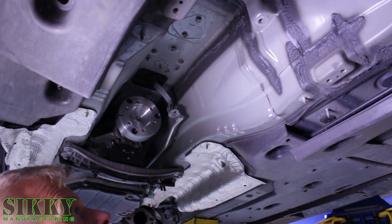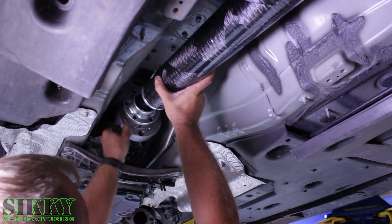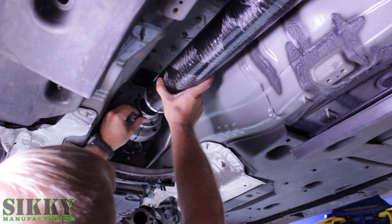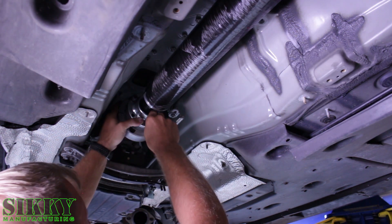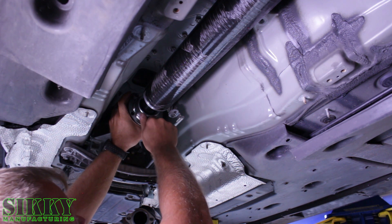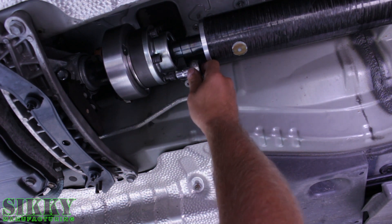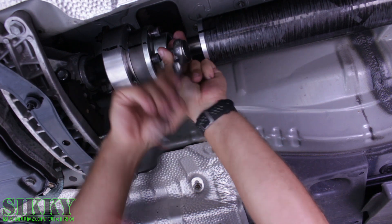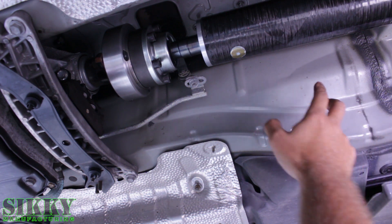Now we've got that adapter plate on. We're going to swing the front end up and start a couple of the bolts. Make sure you align these index marks to make sure the balance ends up being the same as it was. Just get a couple of them started finger tight, go around and get them all installed. Before we torque all these in, we're going to go back and install the bolts on the rear side and then come back and torque everything.